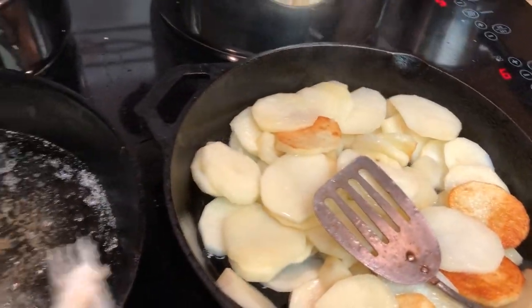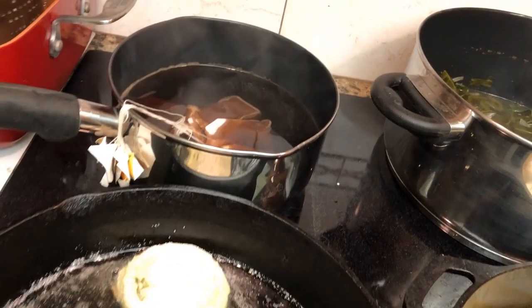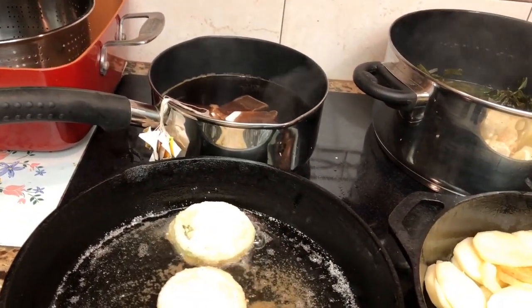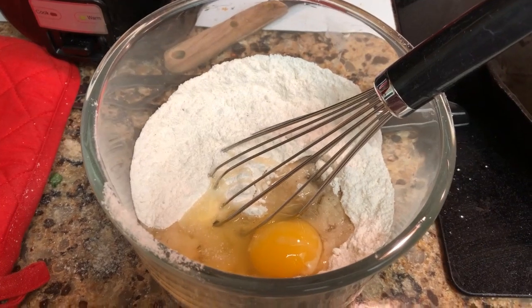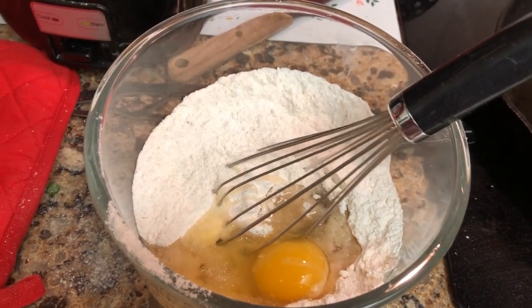I've got some fried taters cooking. The greens are back there. I'm going to put some tea on — it's going to be a good old dinner. Now I'm making some cornbread.